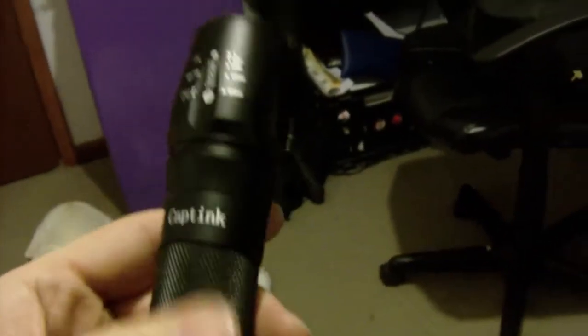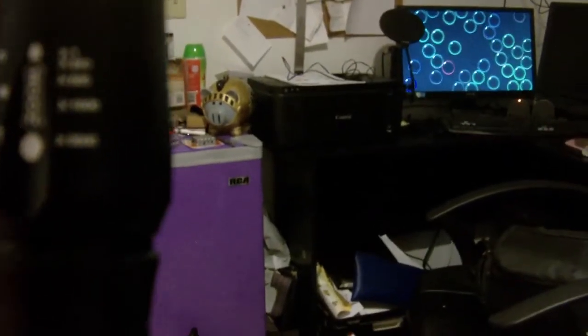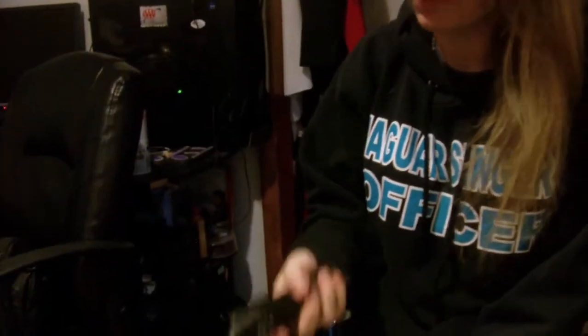These are the Katink T8s — I think that's how you say it. They look like they have five different settings — five different zooms. Is that what it is? Yeah, zooms. But it feels pretty good to hold. It's very light — it's got a little weight to it, but for the most part it's pretty lightweight. They do not come with batteries, but don't worry, I was prepared.